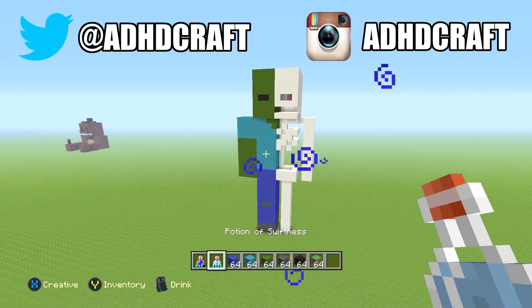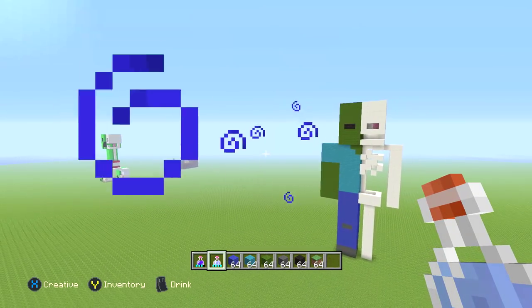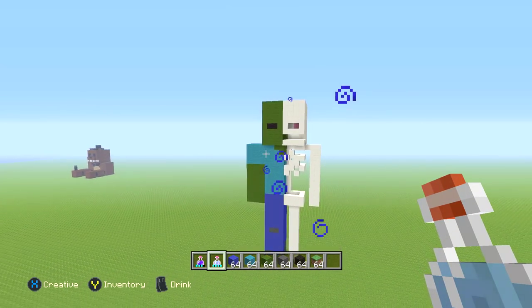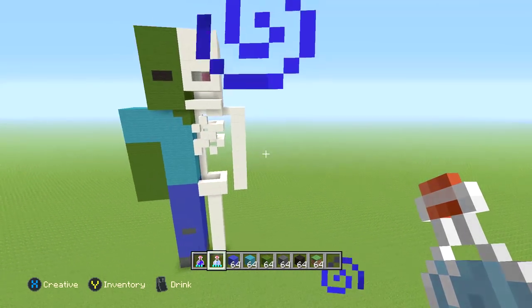Hey guys, ADHD here. In today's video, I'll be teaching you guys how to make this awesome zombie anatomy statue. We've already done a creeper one, an enderman one, a steve one, and even a dog one. So if you guys like any of those, feel free to go check them out in the playlist down below. Let's go ahead and get started on the zombie one now.